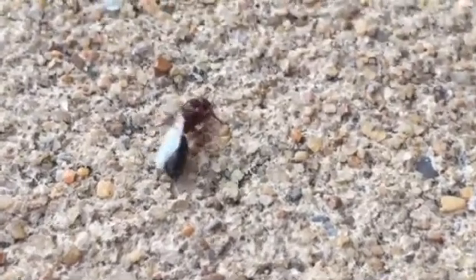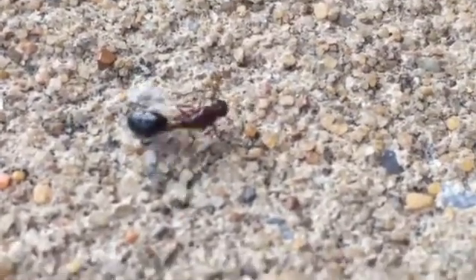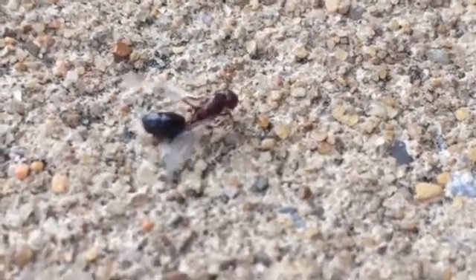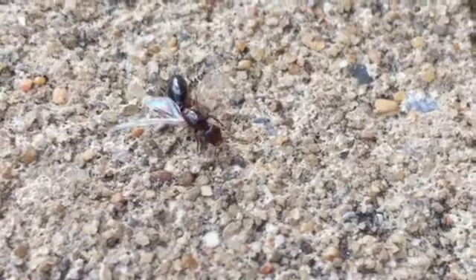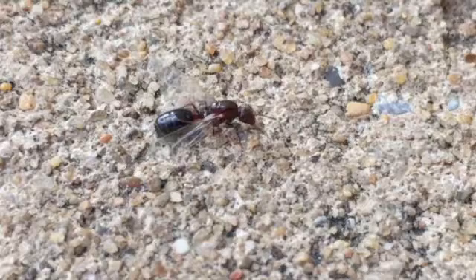Let's see if I can get this focused a little better. I don't have my macro lens with me. She's actually trying to rip her wings off using her back legs. This is the first time I've actually seen this, because normally I see the queens just running around already without their wings.